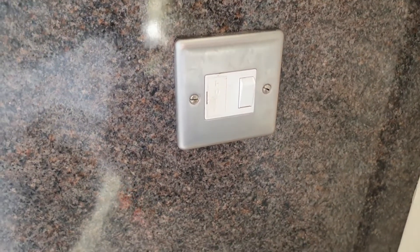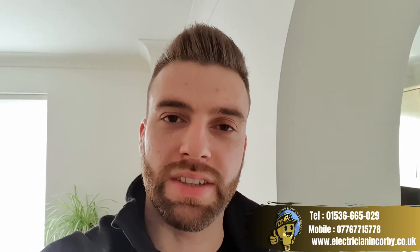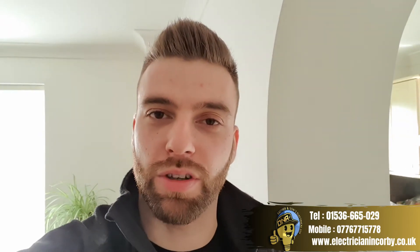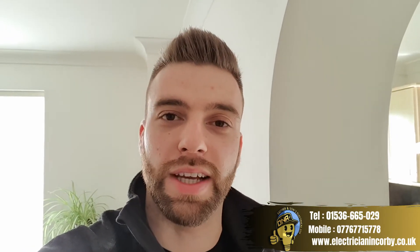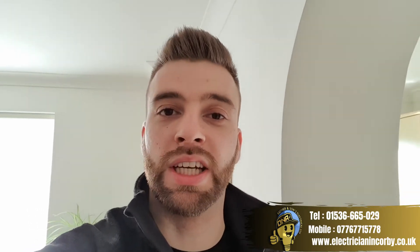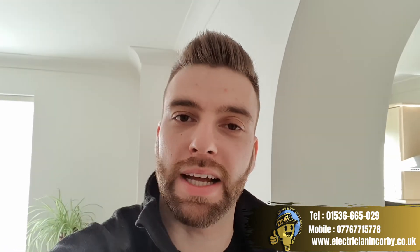If you found this video helpful, please give us a like and subscribe to the channel for more videos like this. If you don't feel confident doing any electrical work, contact your local electrician — we'll be more than happy to come out and get that sorted for you.